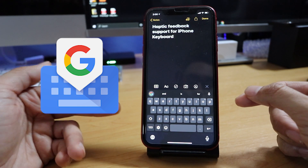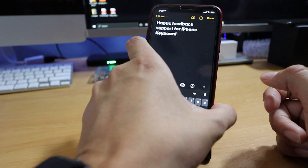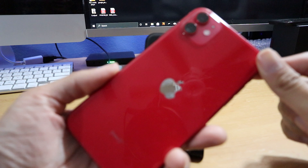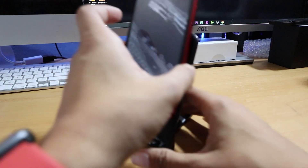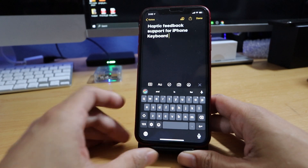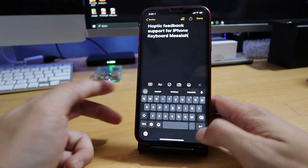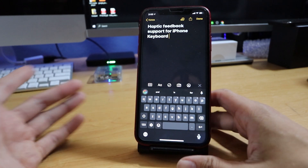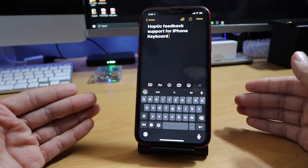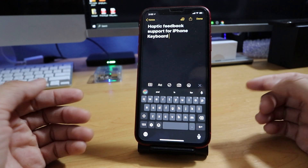I've actually been using Gboard for the most part on an iPhone for the past couple of years, ever since the iPhone X came out. Ever since it had some support on the Gboard side, I've always transitioned over to Gboard because I always thought it was a better keyboard and you can use swipe features on it. But the fact is, I wasn't getting haptic feedback.